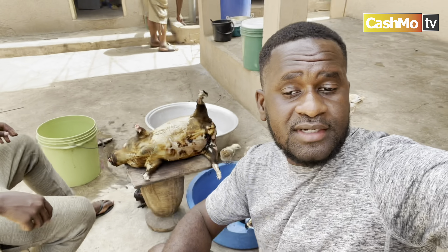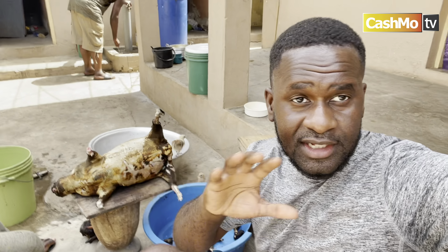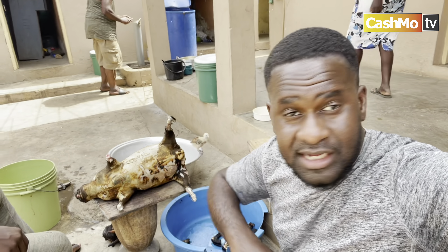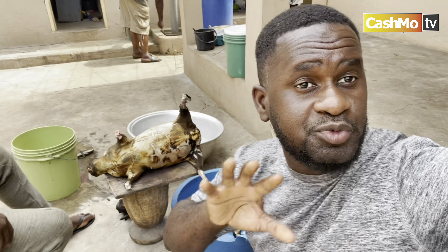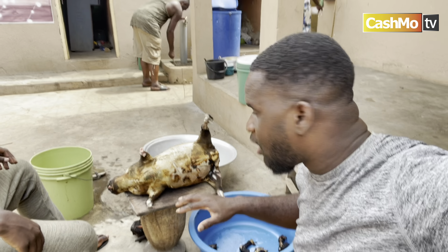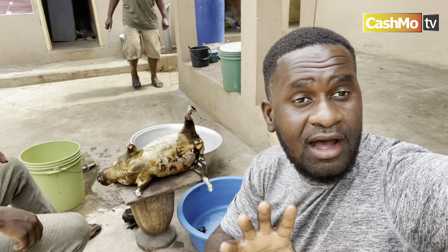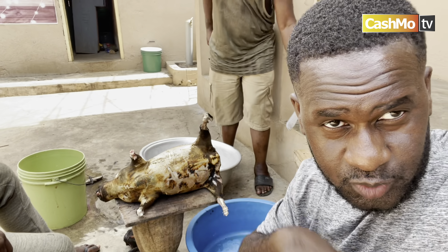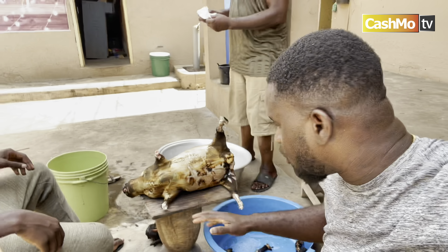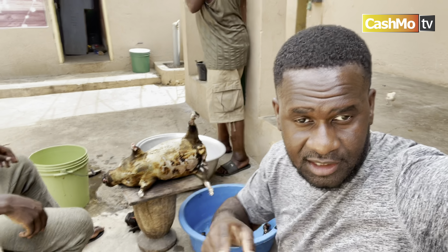The next process is cutting these goats wide open so we can take out the organs and the intestines and all that stuff. That's what we are going to do right now. My father is in the back sharpening up the knife the local way. Stay tuned to see how this process is done. You're going to have a nice goat soup today. Like, subscribe and share.